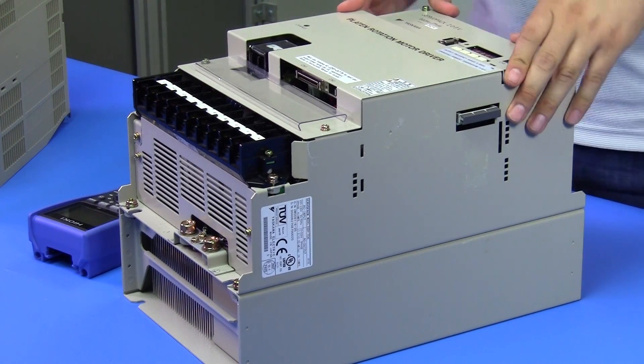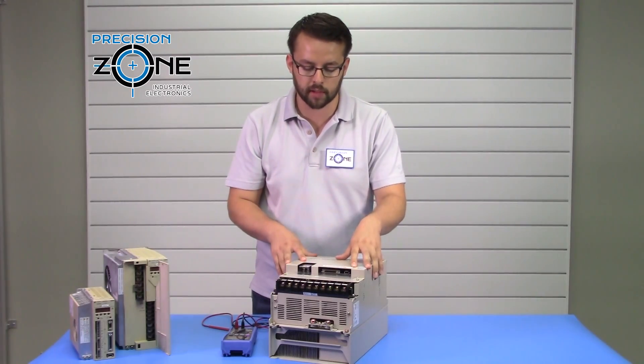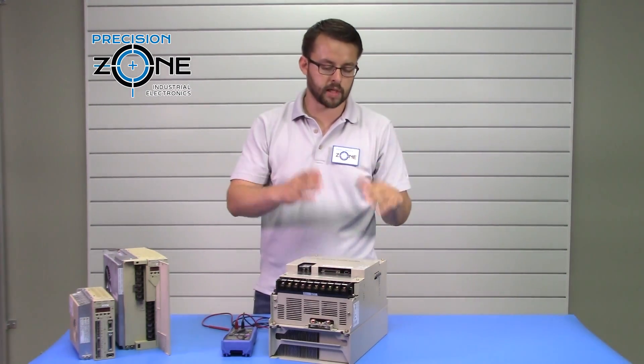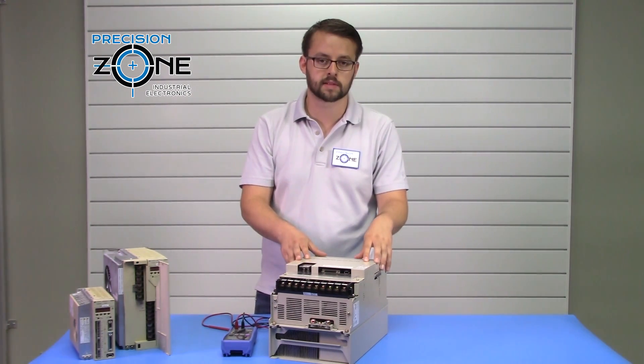The first thing you want to do before you disconnect any power is make sure that all your connections are set up properly. If that's all set up properly, go ahead and disconnect your drive. From there, make sure that all power is being cut off to the drive before performing any sort of static tests.